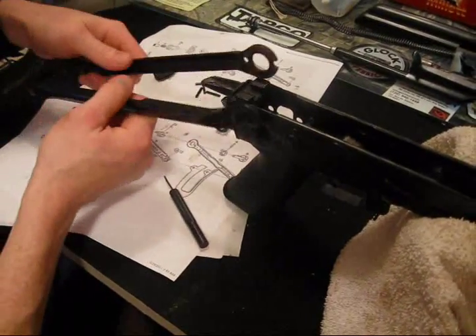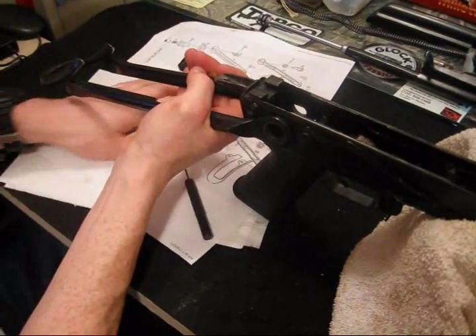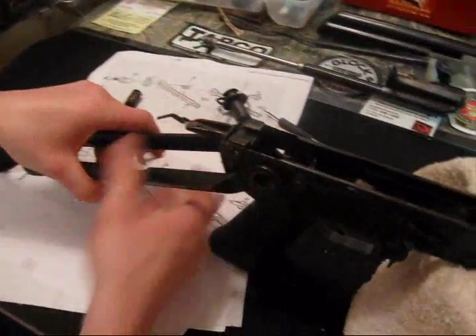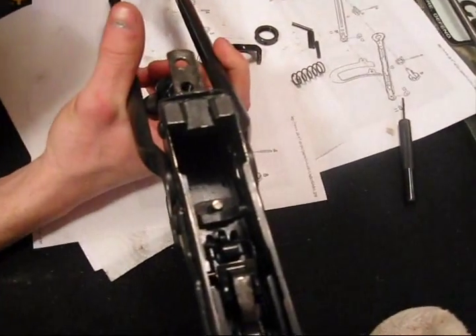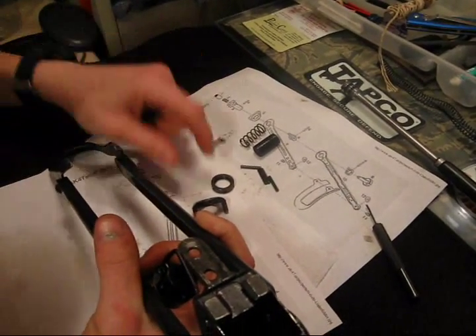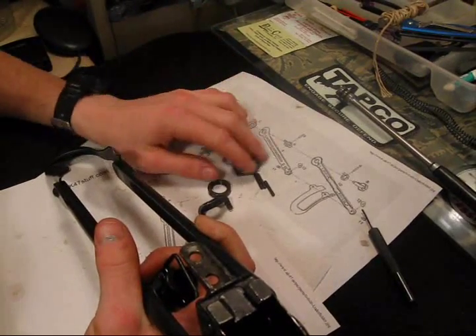Let's put the stock on — stick it right in there. The diagram shows this is the button, this is the spring. Spring goes in, button and so on. Pins everywhere — four pins total. Not too bad.